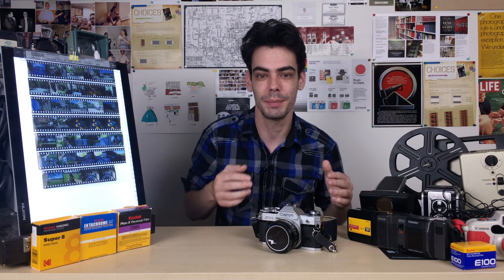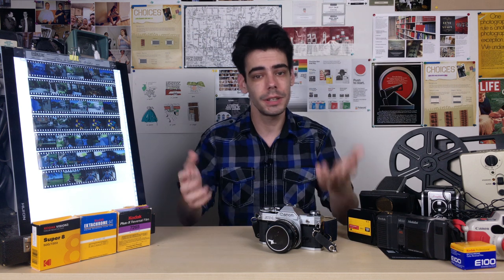Thank you guys so much for watching and checking this out, and subscribe if you haven't done so already. If you have any specific films that you want me to shoot and showcase on the channel in these roll review videos, just comment down below and let me know what you want to see in the future. And if there are other topics you want me to talk about or tackle on the channel, you can let me know about that as well. Thank you guys so much for watching and I'll see you soon.